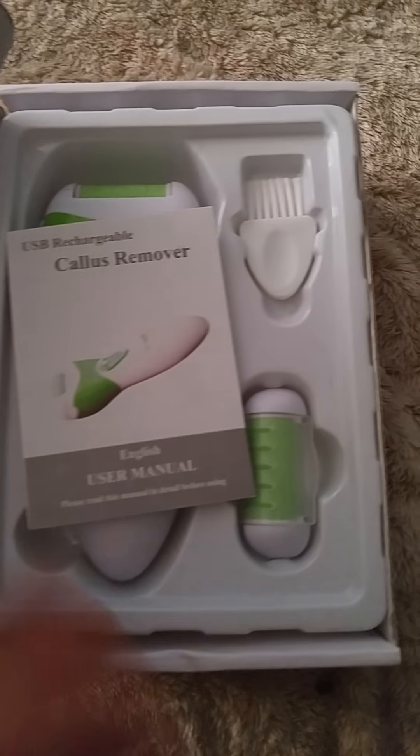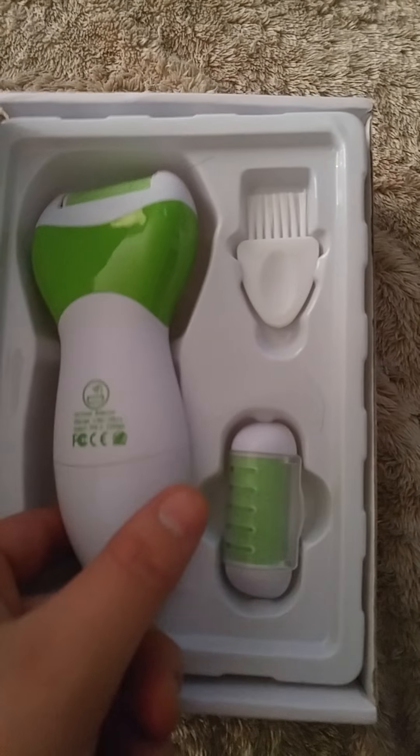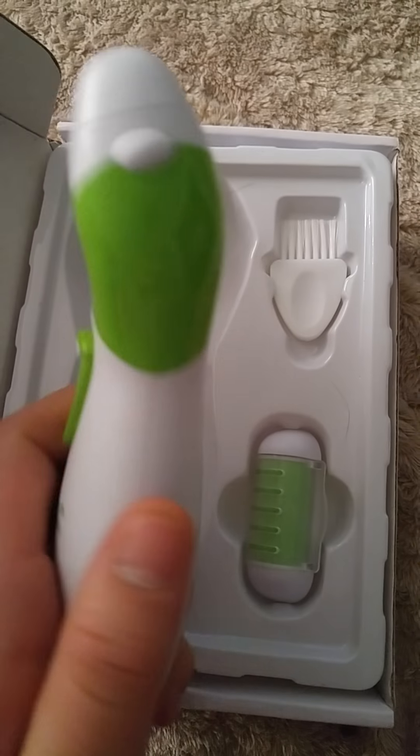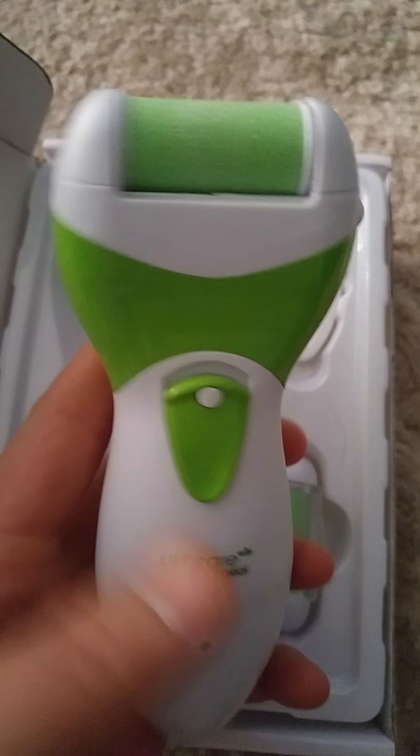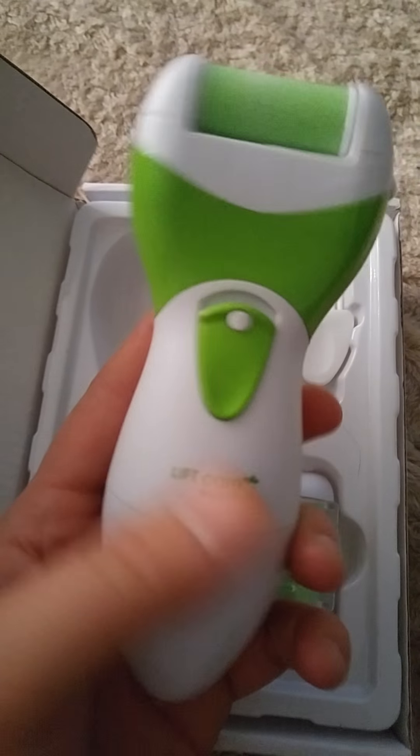You get the usual manual. You get the callus removal device, which is pretty cool. I love the color of it — green. It really stands out.